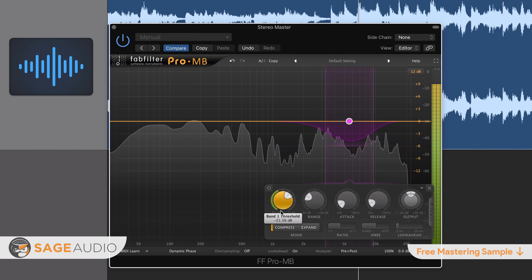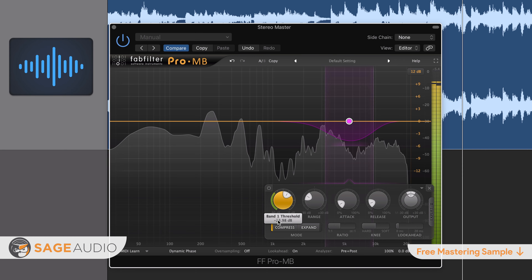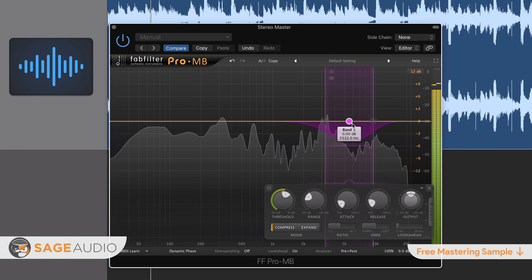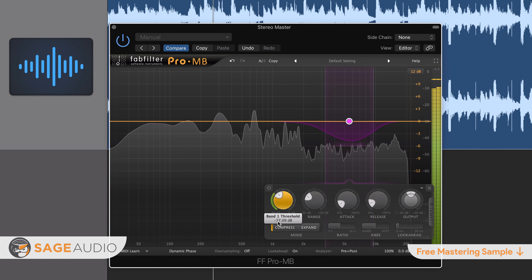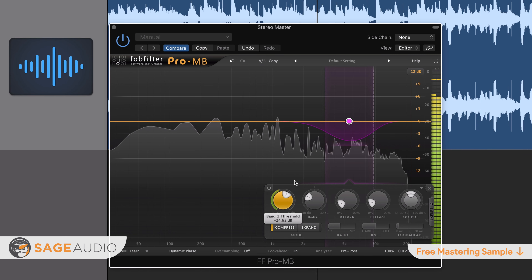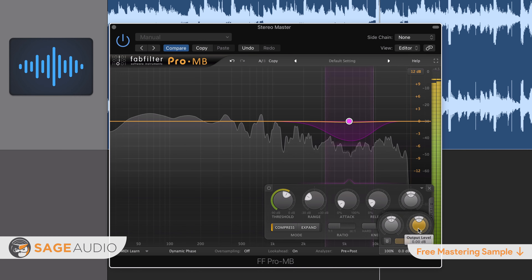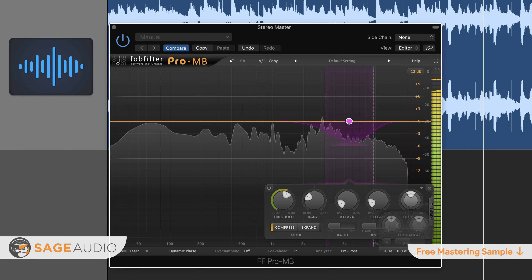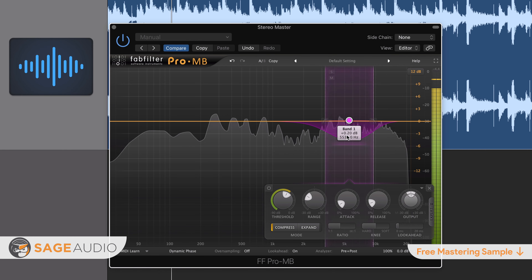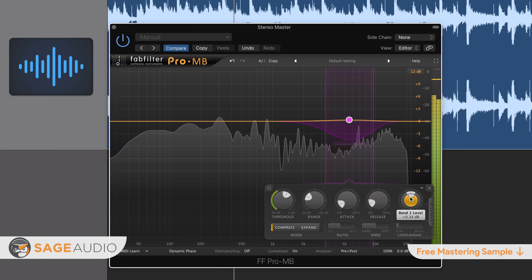By attenuating the mid-channel, we're lowering the amplitude of sibilance-based frequencies. This may be noticeable, but by amplifying the side channel near the same range, we're reintroducing that frequency on the side image where the sibilance is not occupying. This means that the instrumentation in the side image will replace what was attenuated in the mid-image. Additionally, by amplifying the side image right below the center frequency of the mid-band, we're using the power of masking or phase cancellation to cover up that centered frequency, so the sibilance is being canceled out by louder instrumentation in the similar frequency range.